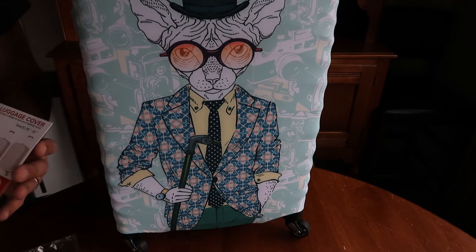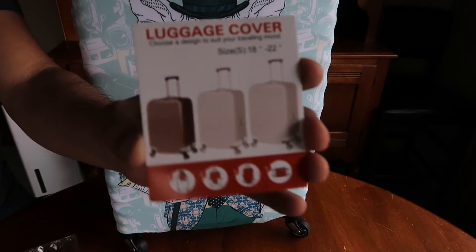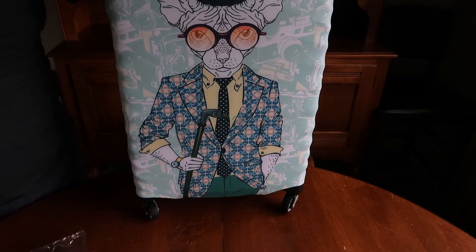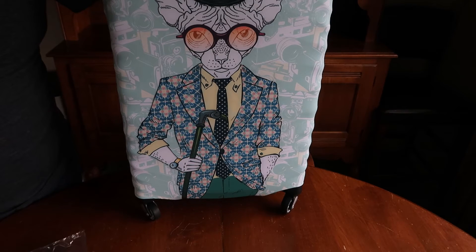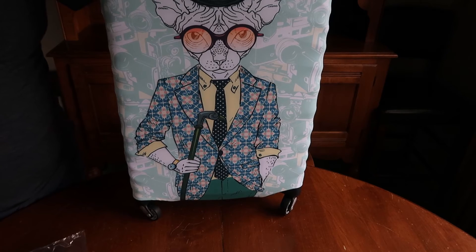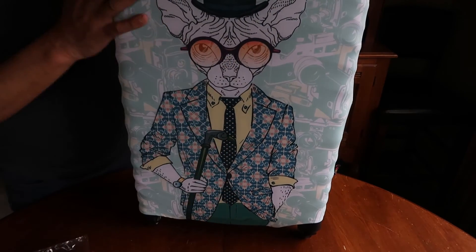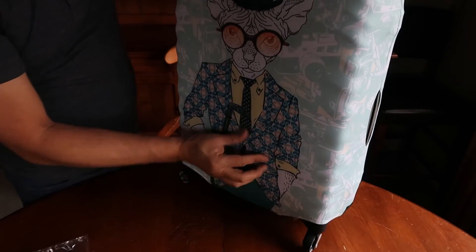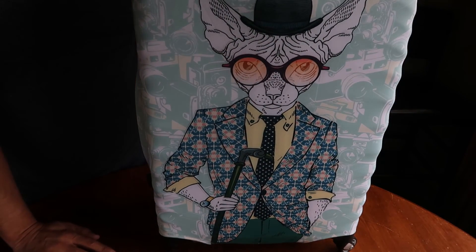It was just on Amazon — they come with a whole variety of patterns. I just happened to like the dapper cat because I thought it looked really cool. But there's a plethora of patterns available. All you do is go into Amazon and search suitcase covers and you'll see all the different ones come up. So it's a good way to customize your suitcase and change it up if you don't want the plain look. It's like a neoprene fabric — it's stretchy as you can see here. So we'll see how it holds up. It was like $14 or so.